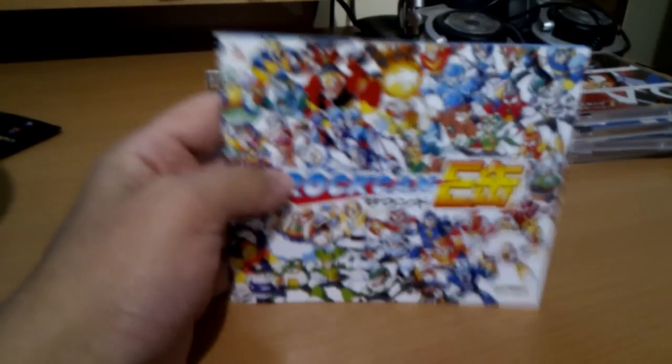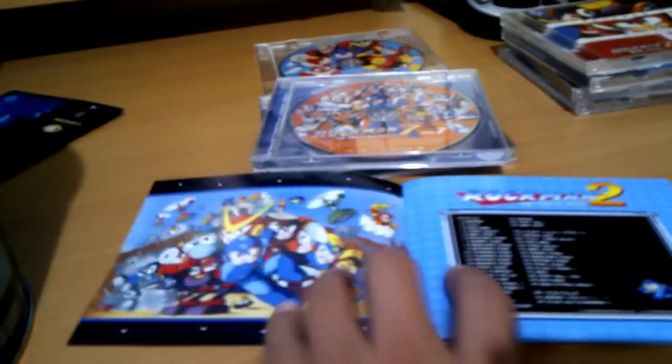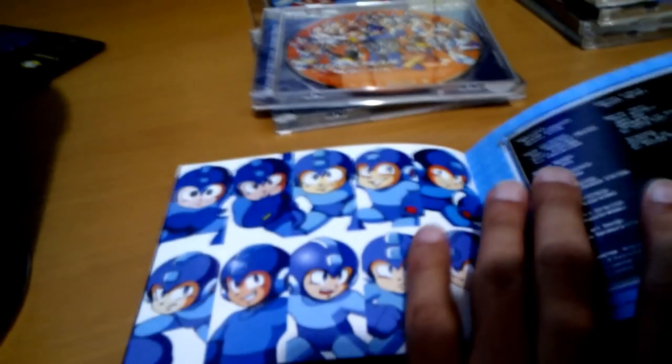Since Capcom did not include booklets for each disc, they decided to include this one booklet that has the track list for every single disc and of course the original box art for the Japanese versions of the games. This is kind of nice, though I would have preferred if Capcom had actually added one booklet for every single disc, but I guess this is fine.